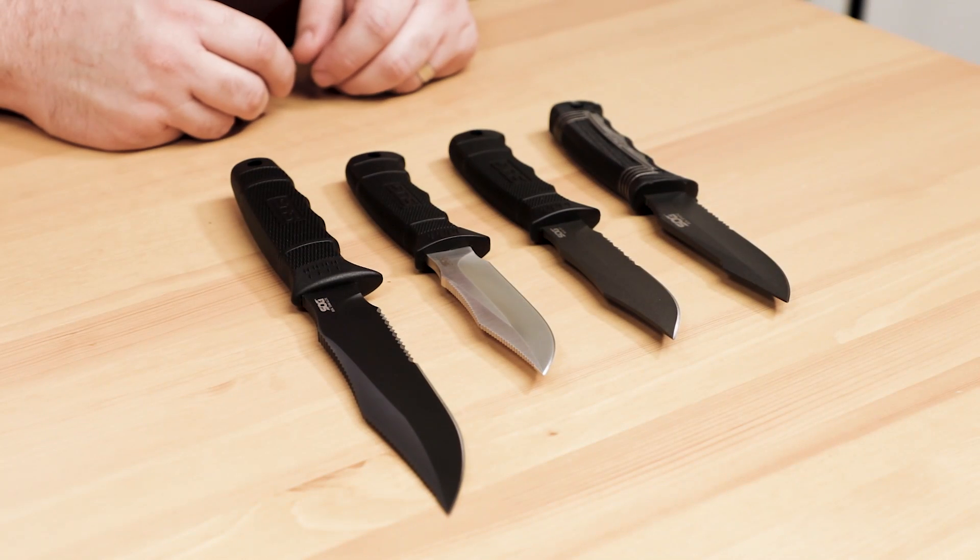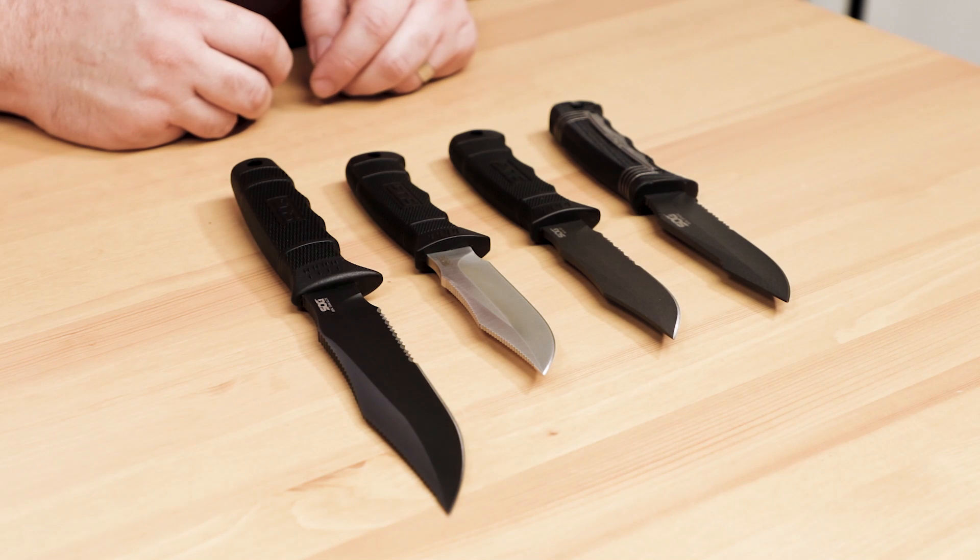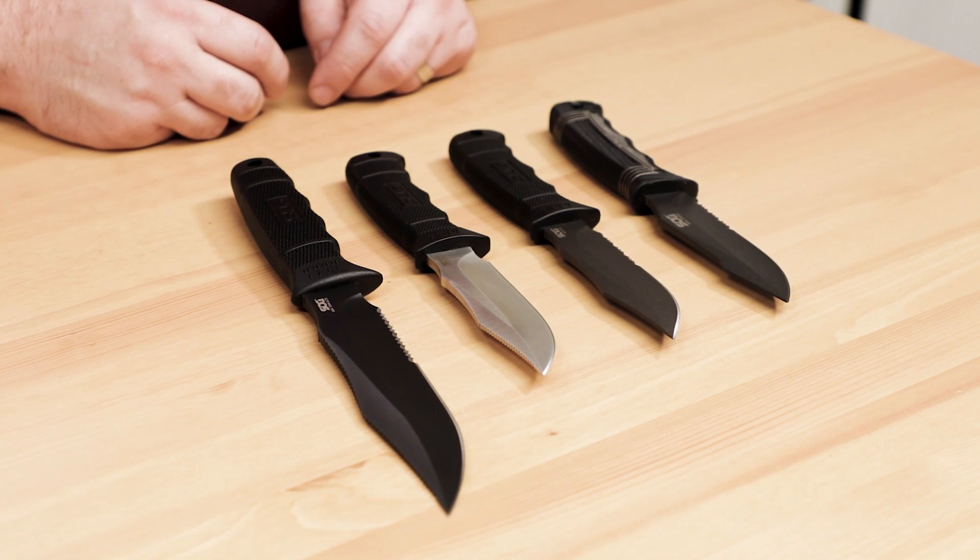For a combat or survival knife, the SOG SEAL Series fixed blades are a sturdy option, steeped in history at affordable price points. To get your hands on one, click the link in the description below to head over to KnifeCenter.com.